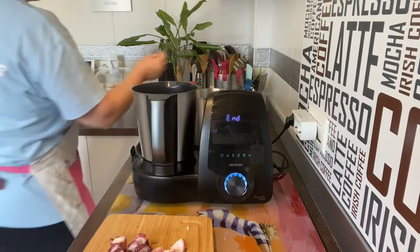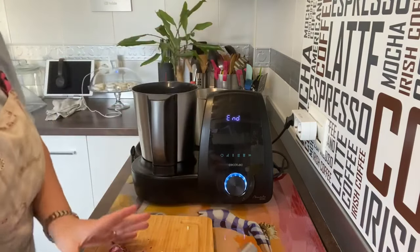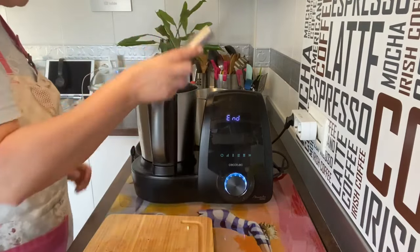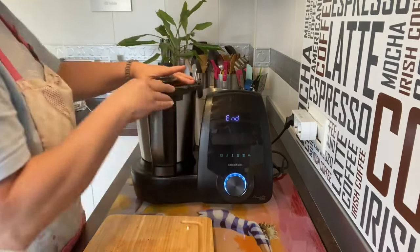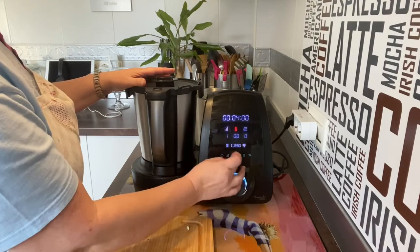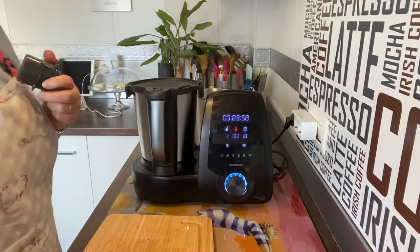Vamos a abrir y ahora ya está ahí sofriendo. Vamos a poner el pulpo, lo vamos añadiendo. Cerramos. Cancelamos y vamos a poner cuatro minutos, velocidad 1, temperatura cien grados, al diez, y sin cubilete. Queremos que se sofría.